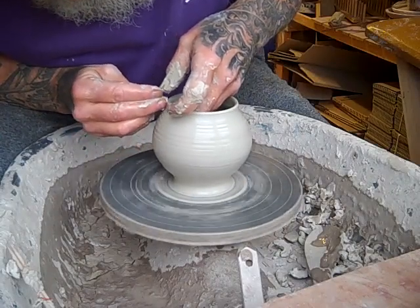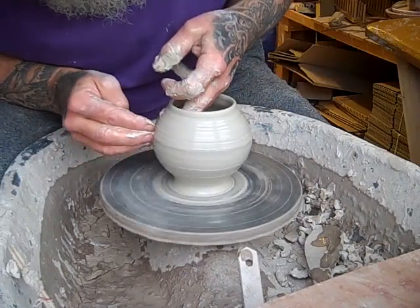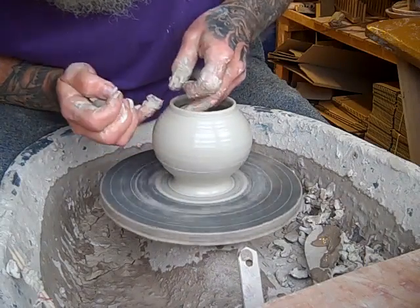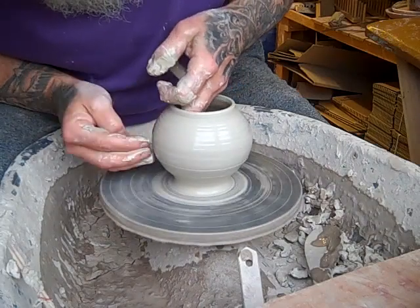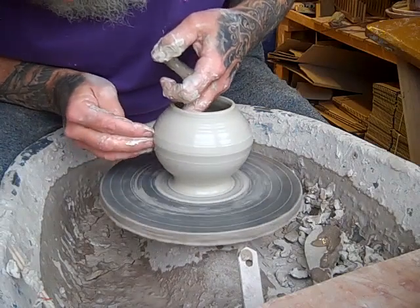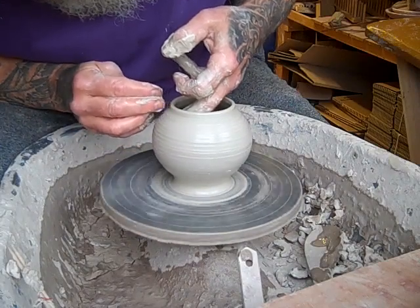I find it difficult to just keep making the same stuff over and over again — it drives me bonkers, to be honest. It's just the way my brain works. Nothing wrong with repeat throwing and production work — it's fine if you work that way; some people like it. I just can't do it. I've got to be doing new stuff all the time to keep my brain active.